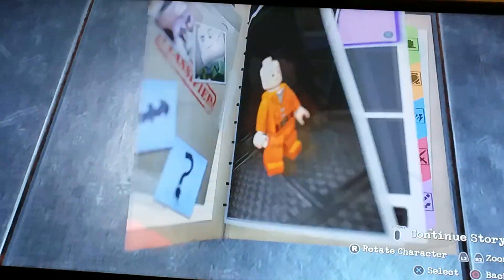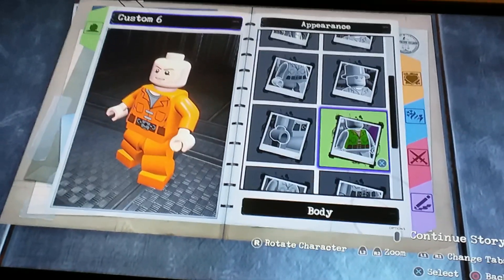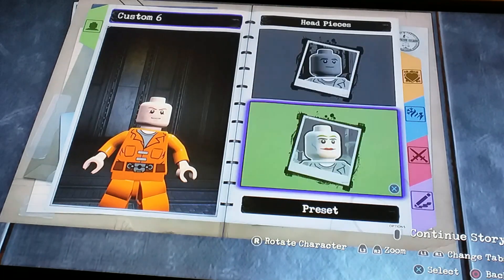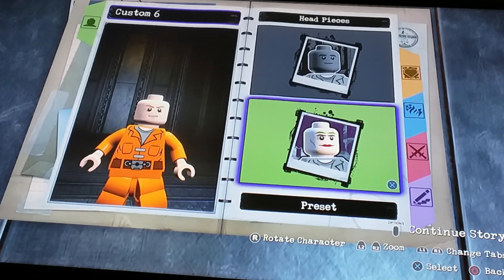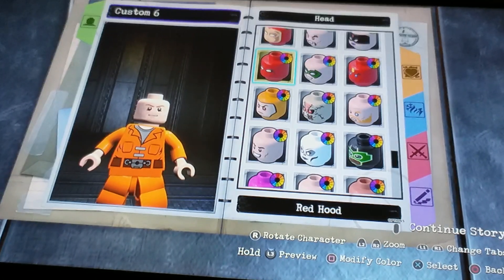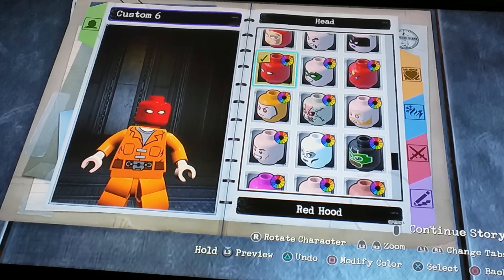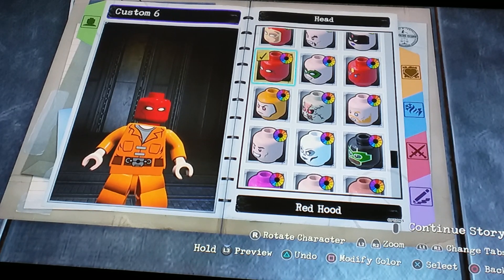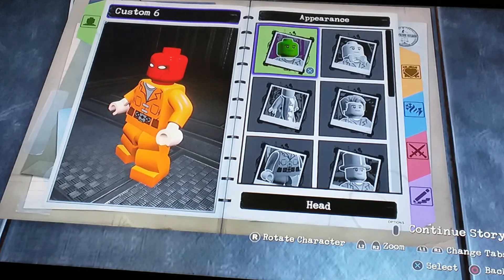Alright, so for the head we're actually going to go to preset head, and we're going to do Red Hood's face. That just looks good for Spider-Man. This looks good — that's all I'm saying.